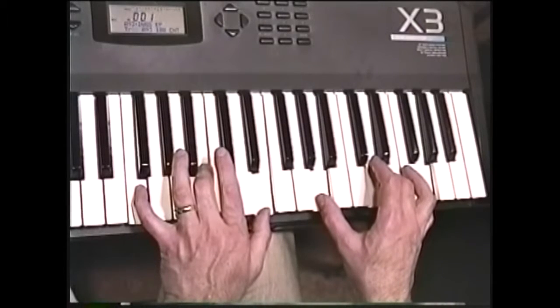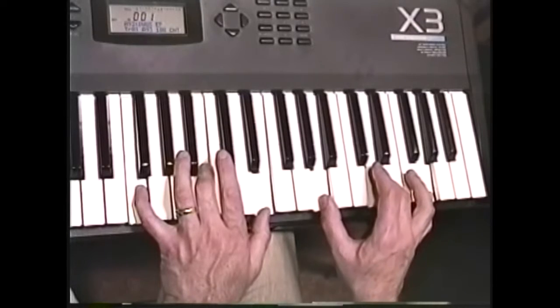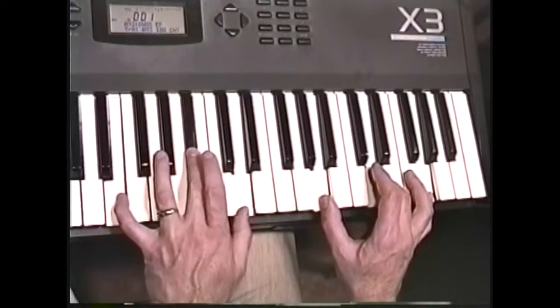Now let's see how we can use smooth voice leading to play the C chord, its fourth. We can keep the right hand totally the same. Play this E, the third, B flat, the flat seventh, D, the ninth, and A, the thirteenth.